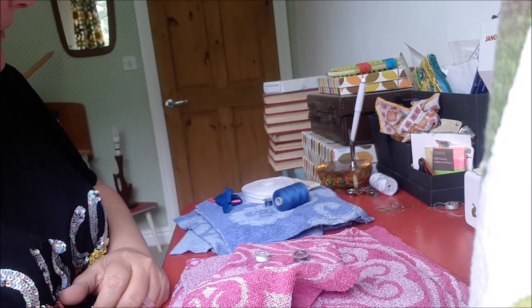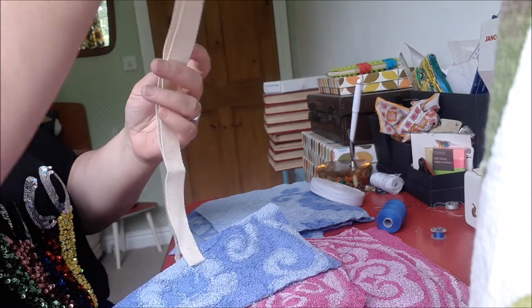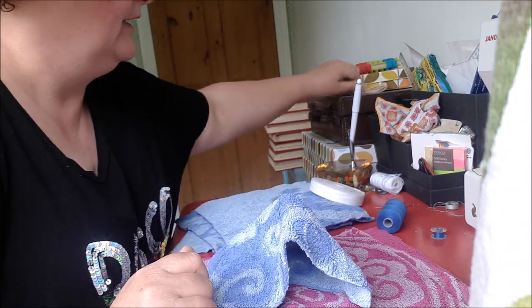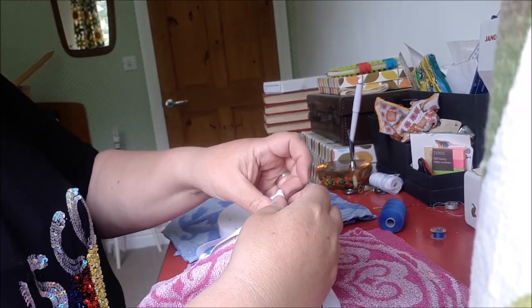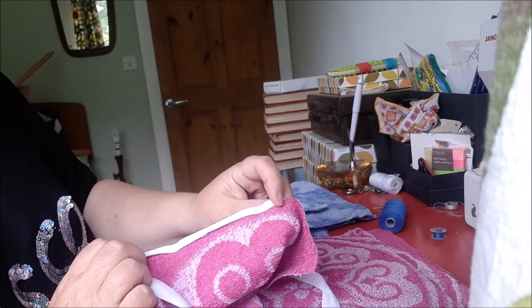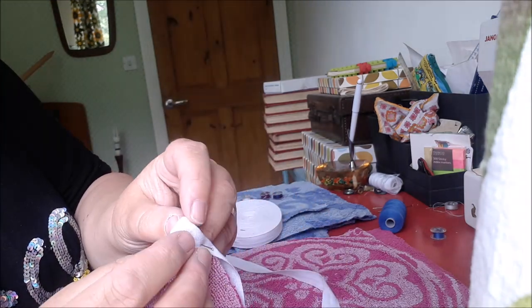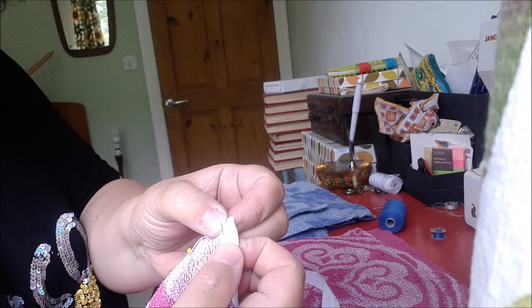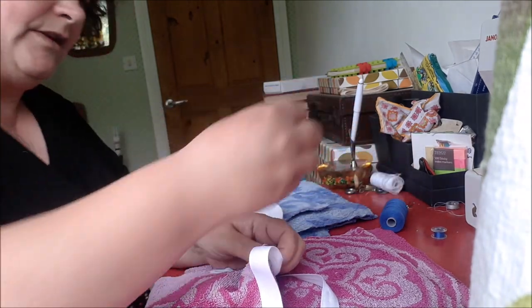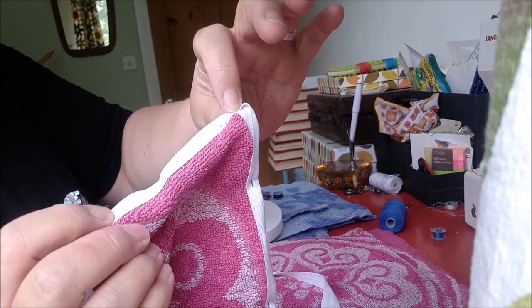I've just had a look and this thicker cream cotton binding doesn't fit all the way around one of the blue smaller cloths, so that's not going to work for any of them. So I'm just starting to pin some of the white cotton around the squares — I've just folded it over and then pinned right through to hold it in place, and I'm going to keep doing this all the way around.